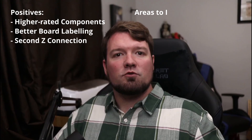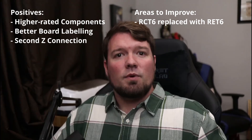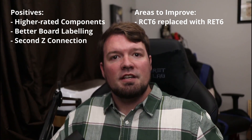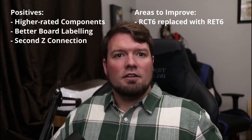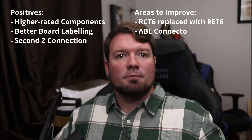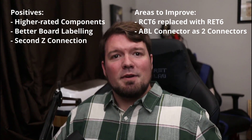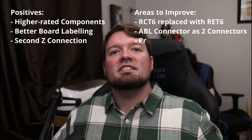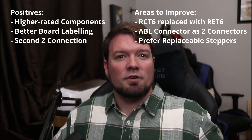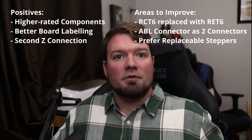On the critical side, I was really hoping to see the 2.0 board come with the RET6 variant processor. When the E3 DIP was upgraded to the RET6, there was a lot more room in the chip for various Marlin features. The RCT6 has become quite limiting, notably when adding an auto bed leveling system. I would have also preferred to see the Z-Probe connector better implemented to remain as two connections — one for the probe and one for the endstop feedback. My final critique is more on my feelings towards embedded stepper drivers versus replaceable ones. I prefer the ability to replace and try new steppers on my boards, versus risking a single stepper failure killing an entire board.